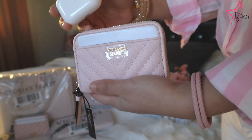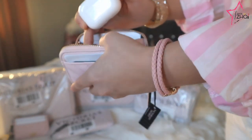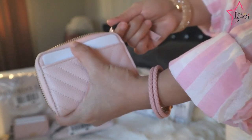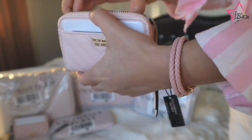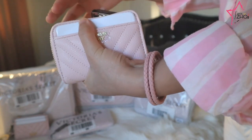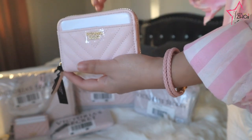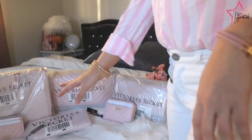This is the AirPods Pro and this is the Victoria's Secret V Quilted Coin Purse. Let me try to put the AirPods in the middle — nope, it's not going to work, it's too bulky, and you can't even close it. The other way is also too bulky and it's going to damage it. So basically the main purpose of this coin purse is to hold a few cards, some ID, and coins.